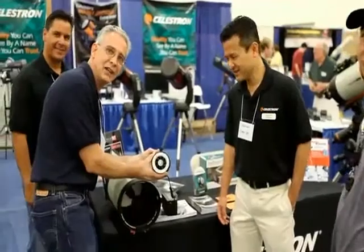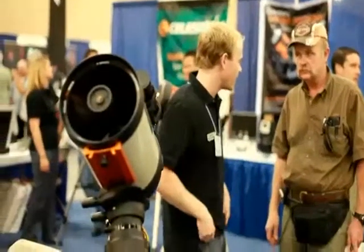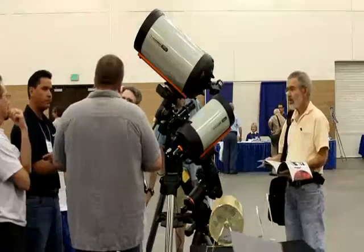Located right at the main entrance, the Celestron booth was one of the main attractions of the show, and their new groundbreaking Edge HD optics were naturally the main attraction at the booth.